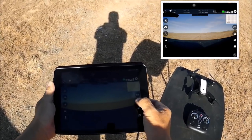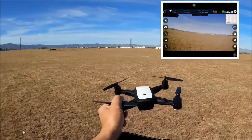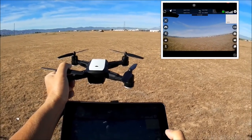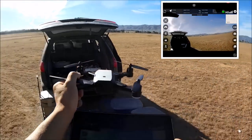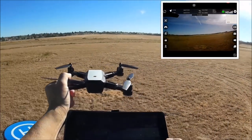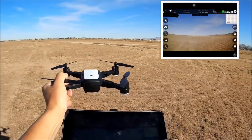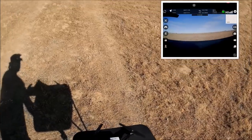The video quality is looking pretty nice. I'll go ahead and take some photos. Pointing it in that direction — there's a car passing by. The camera is horizontal, meaning it is looking at the horizon, which is nice. You can also tilt it down using the remote control — it's got a tilt-adjustable camera up front.